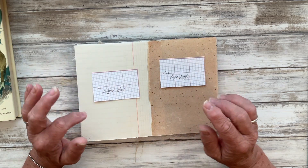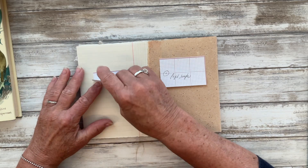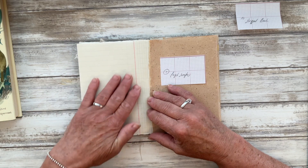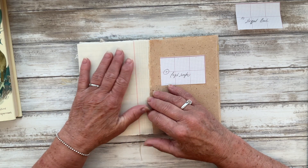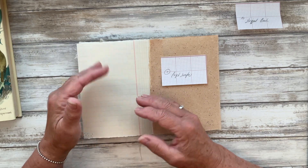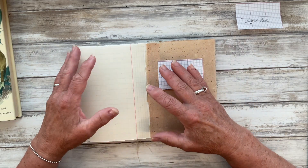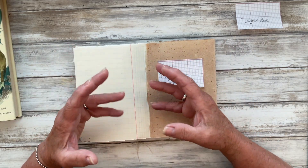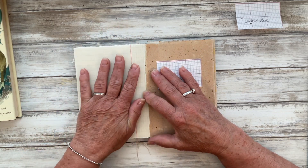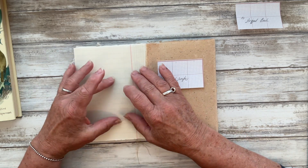Over the page here I've got this section for stripped back. To me stripped back means the bare essentials, so what I thought I would create on this page is just a little interactive piece. I know one of the prompts later on is to do something interactive, but this is a junk journal and I do like interactive bits and bobs in my journals, so I'm going to make use of this and do very little other than make that little interactive piece.